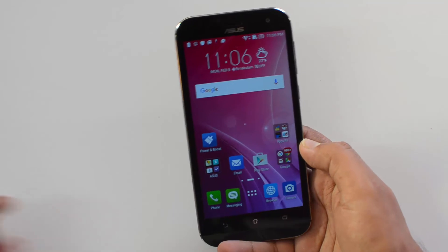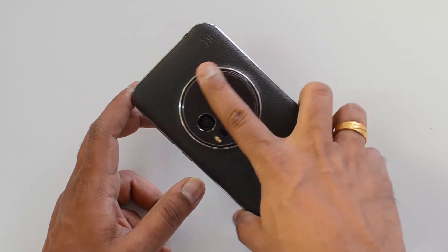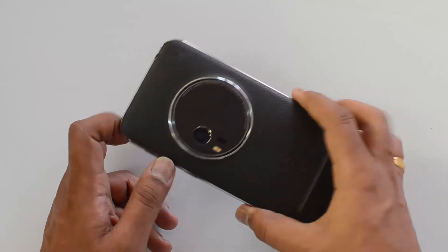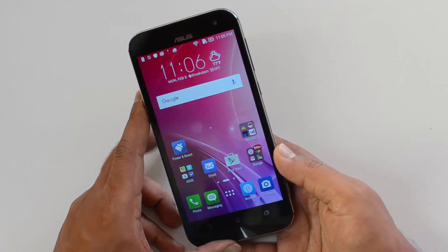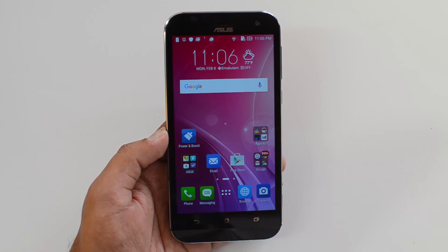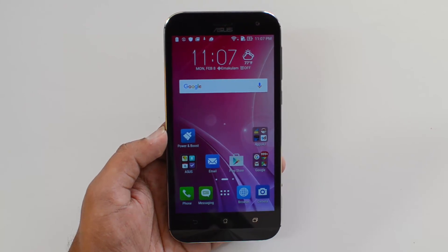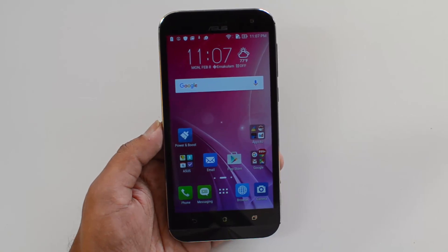So this was a quick look at the Asus ZenFone Zoom — an unboxing and hands-on. Overall, it features a 3x optical zoom lens with a 13-megapixel camera, dual-tone flash, and laser autofocus. Build quality looks really good in terms of finishing, though the front panel is similar to other ZenPhones. It comes with a 3000mAh battery with fast charging. We'll have more videos on this device including camera tests, gaming, and a full review. Hope you liked this video — don't forget to like and subscribe. Thanks for watching!